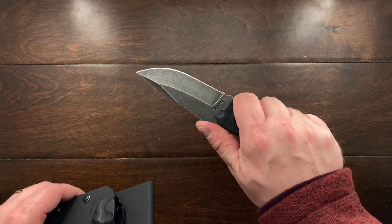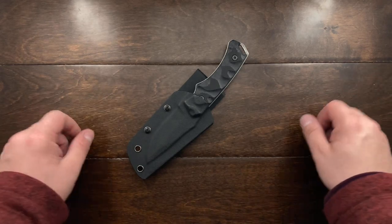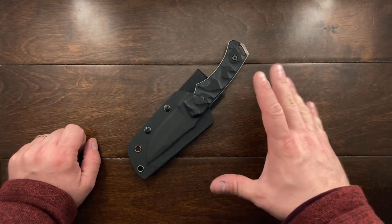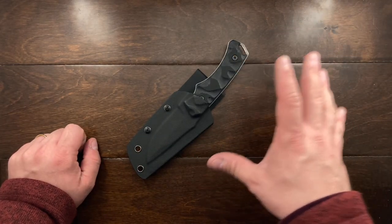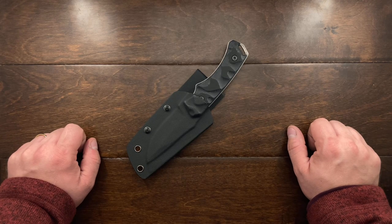I thought you guys would enjoy seeing this one. There aren't very many reviews on this knife, so I kind of took a leap on it and I'm very, very happy with it. Till the next one, talk to you guys later — bye bye.